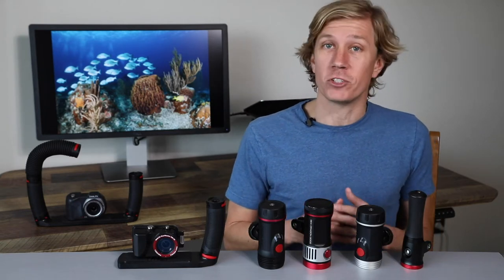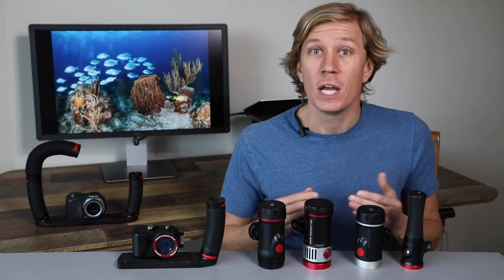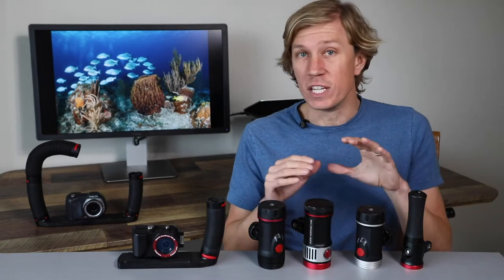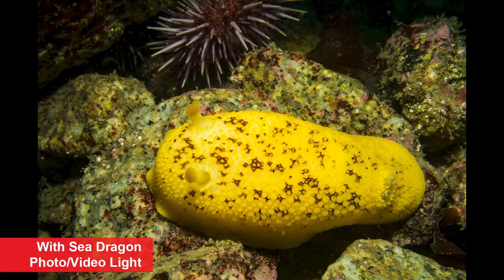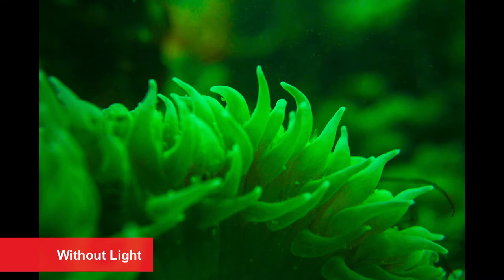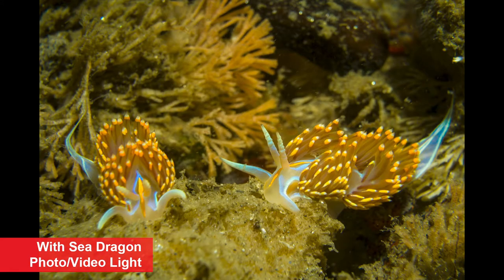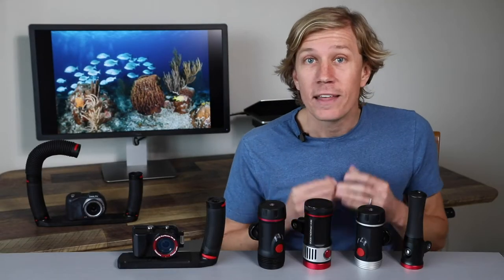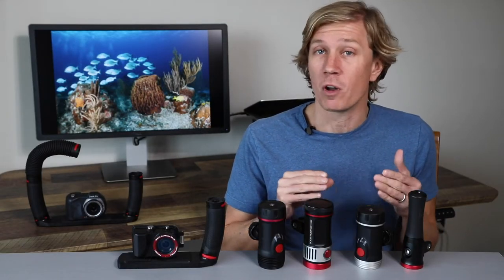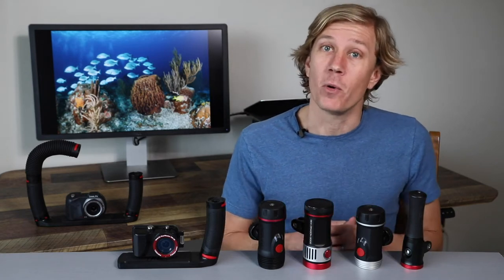You probably remember from getting certified as a diver that as we descend deeper into the water column we start to lose colors, starting with the red channel, and that is why we see a blue or green tint as we get deeper under the water. That's why many divers like to carry a light or torch to help bring some of the light back into the reef. The exact same principle applies for these photo video lights because they bring powerful artificial light to the scene that helps bring back the reds, oranges, greens, blues, and all those radical colors we see underwater — and that's what makes our photo and video pop.